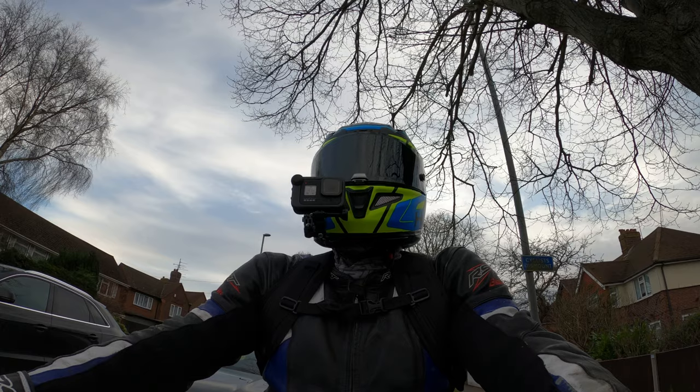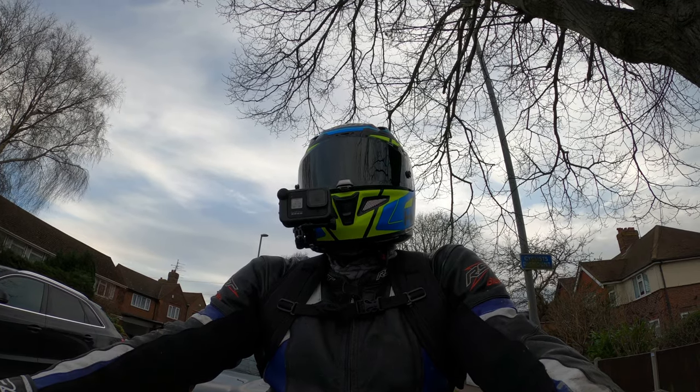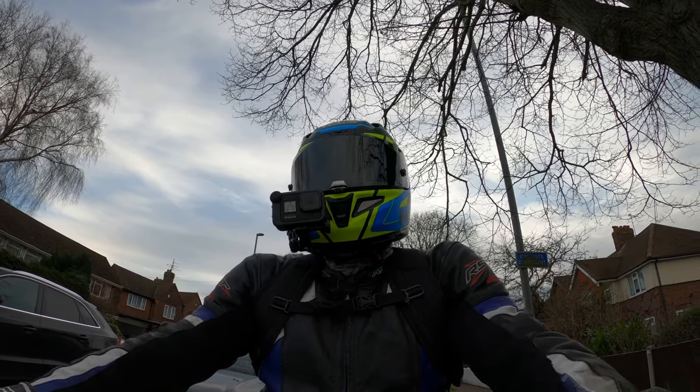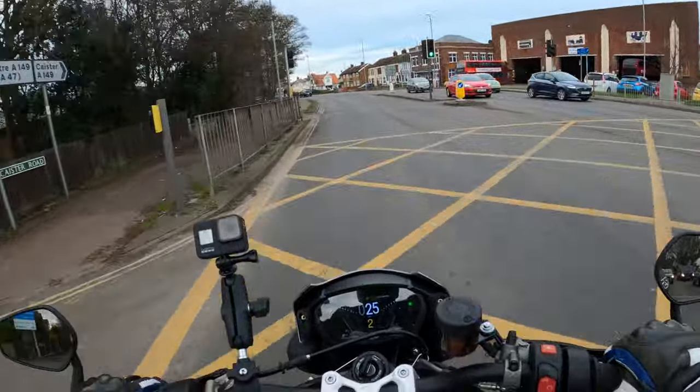If you look at it — if you've got loads of motorway mileage you might want to think again. You might want something with a bit of fairing just to deflect that wind off you.